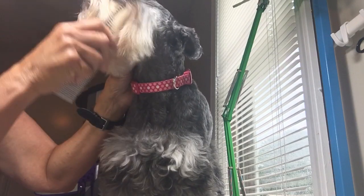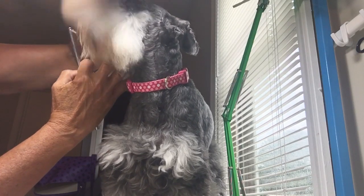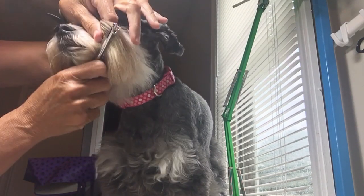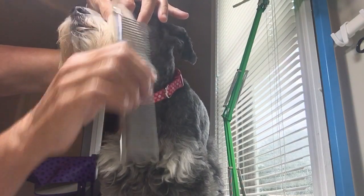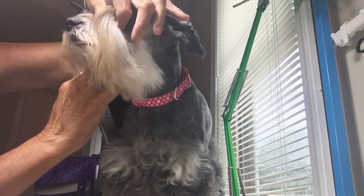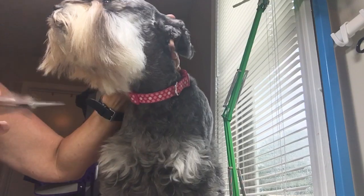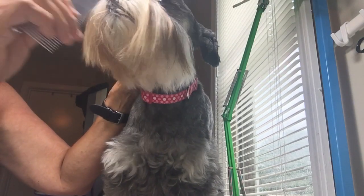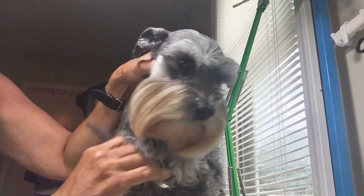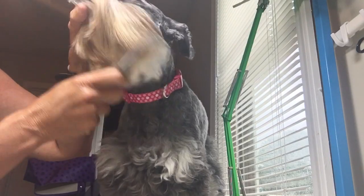Bella doesn't have any mats, but I wanted to show you how I would work one out. If she had a mat, I'd grab it up here and just kind of slice through it with the comb until I got through it — that way you're not pulling on the skin and you're working the mat out. Then I take the narrow teeth and run through it again just to make sure I haven't missed anything. You've got to make sure you get through all the layers, because if you just do the top layer, the mats underneath are going to continue to get worse.